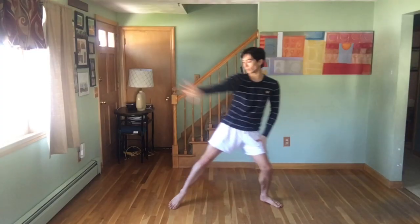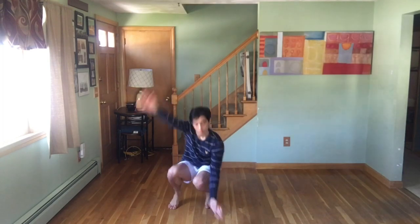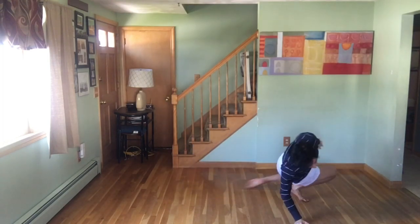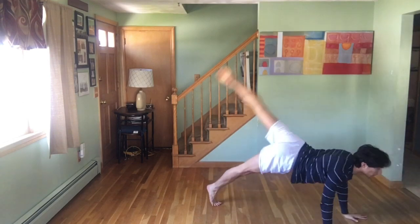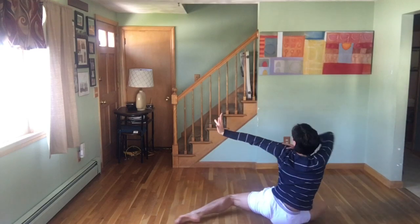My baby used to dance underneath my architecture. He was cool as heck, he was cool as heck.